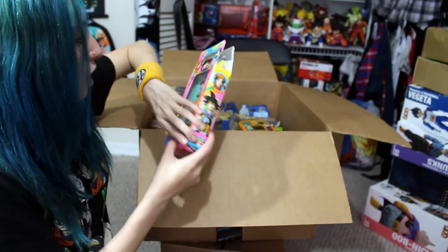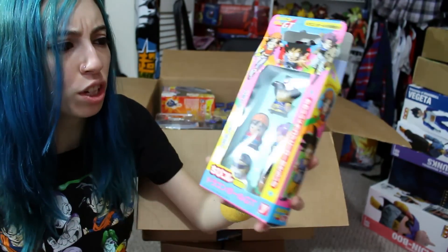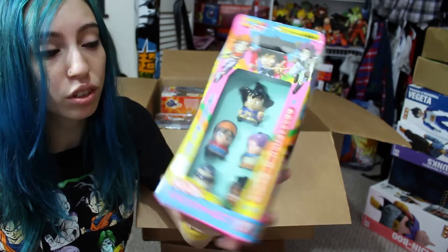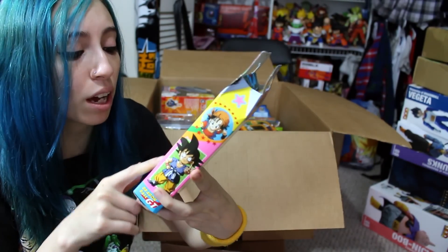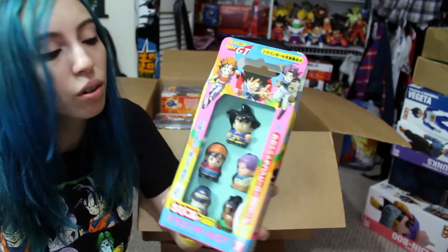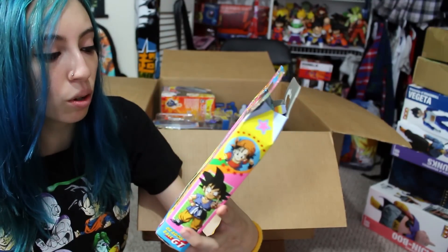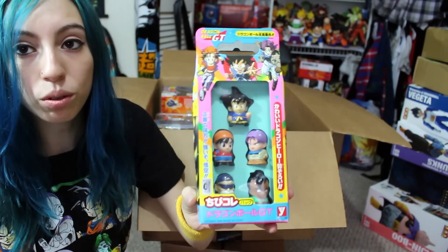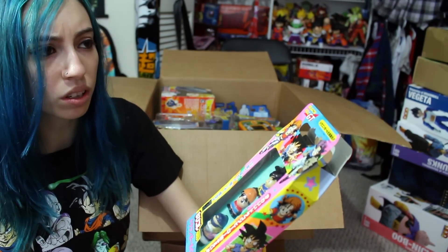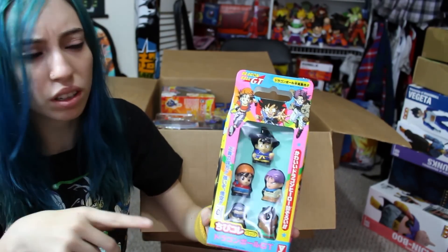Next thing here is a pack of Yutaka GT little mini chibi figure thingies. They're really cute. The main reason why I got these was because of Pan — I love Pan so much and I try to get as much Pan merch as I can find. The set in general has Kid Goku, Pan, Trunks, Roshi, and Uwe. They also have a set of Z ones, I believe, with like Gohan, Goku, Piccolo, and Majin Buu.